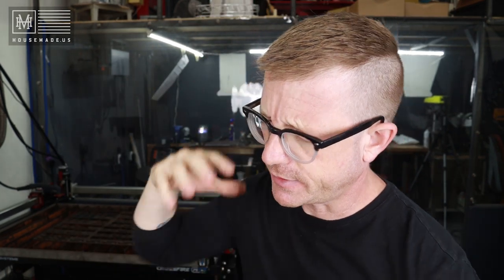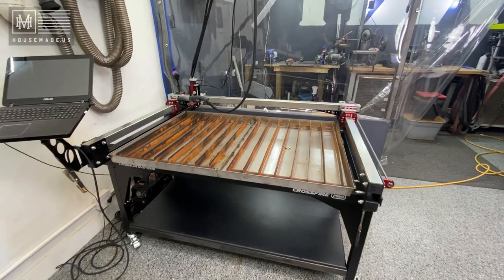Hey, what's happening there, YouTube? It's Brian House here for Housework, and today I'm in the workshop. I'm doing a little bit of work with the new Crossfire Pro.